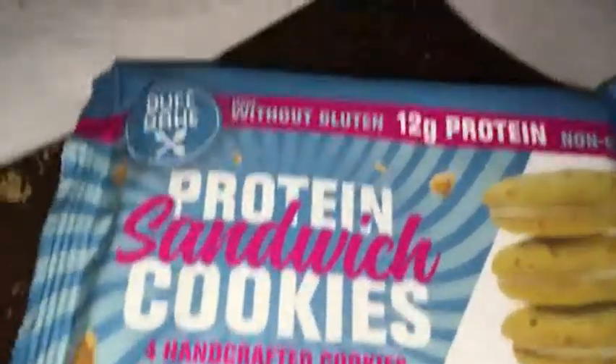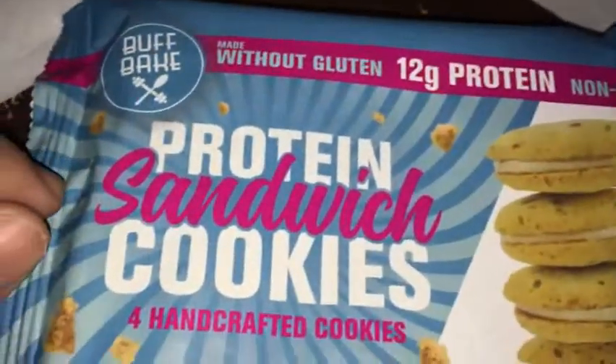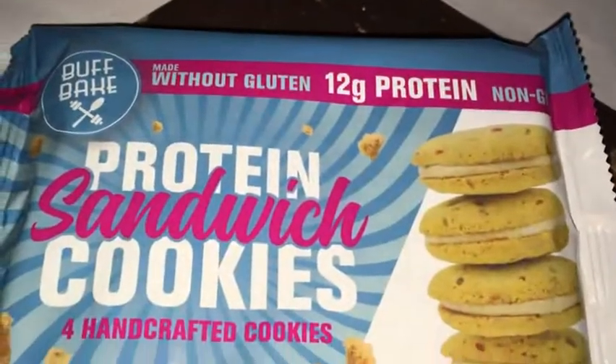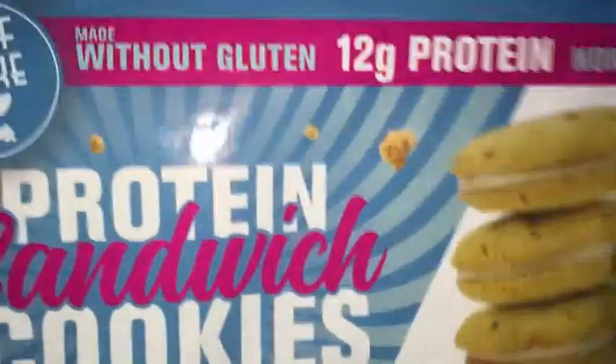What up guys, back again with another product review. Today I'll be doing Buff Bake protein sandwich cookies, birthday cake flavor — pretty much like a protein snack. So go ahead and do a quick review on it.